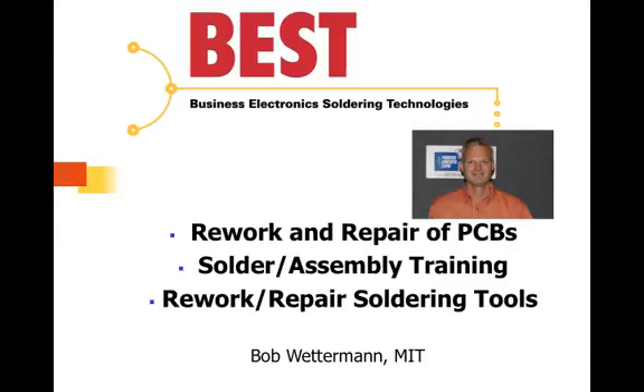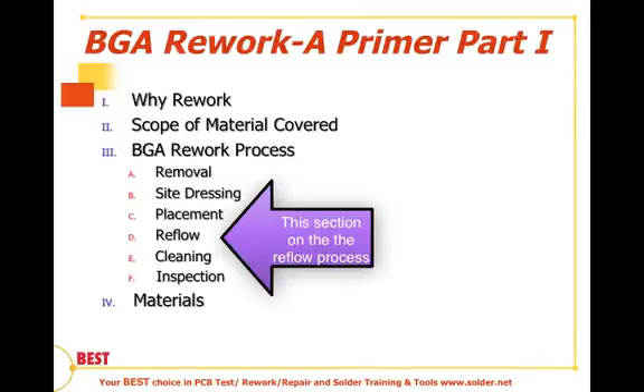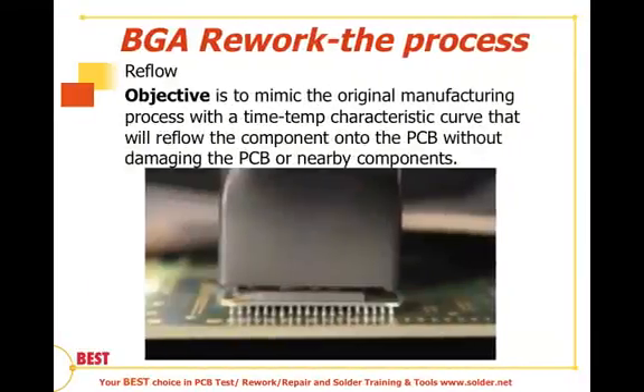This is Bob Wetterman back talking about the reflow process as part of our series on BGA Rework, a Primer. In this section we will be dealing with the reflow process. Heretofore, we've talked about the removal of the device, how to site prep or dress the location after removal, and also the placement of the device. The reflow process is the fourth step in the BGA Rework series.